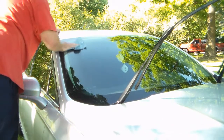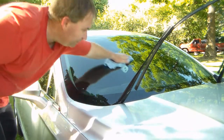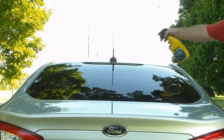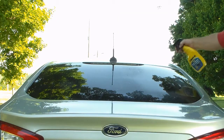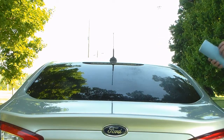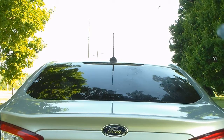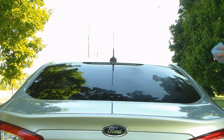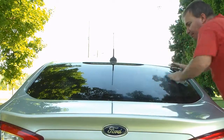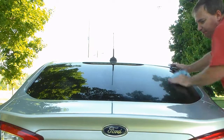Just kind of rub over it until you see all the streaks disappear and it should be good. It looks good from here anyway. I like to do the back glass also because when it rains it all splashes up on the back window and then you can't see. This kind of helps it run off a little bit better - worked great on the Flex.